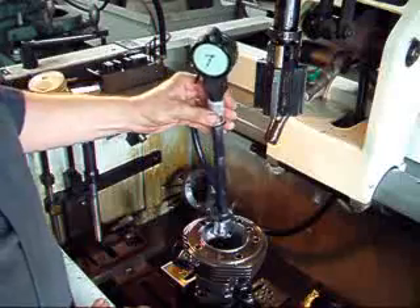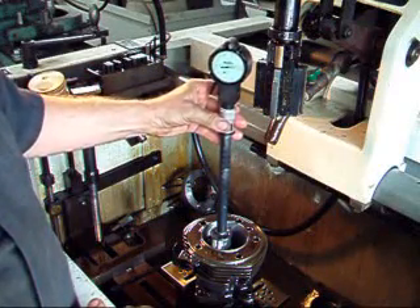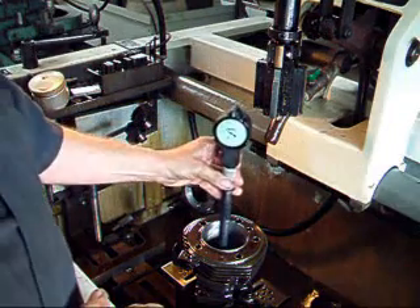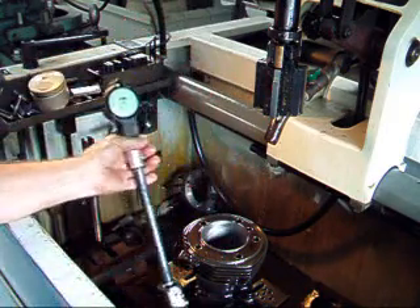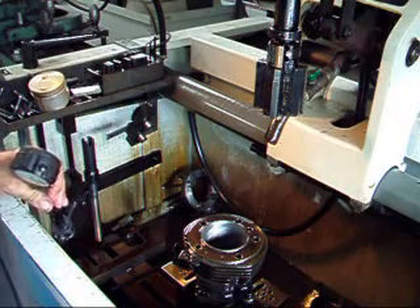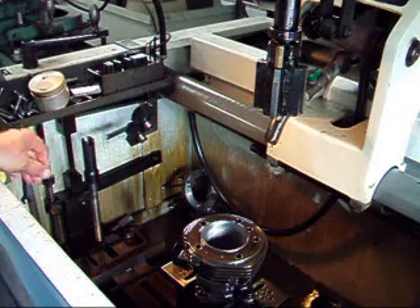We're going to check our cylinder for size. We're about three thousandths under there — about three thousandths under at that point right there. So we've got about three thousandths yet to take out. What we're going to do next is check the surface finish to show you what the difference is with the different stones.